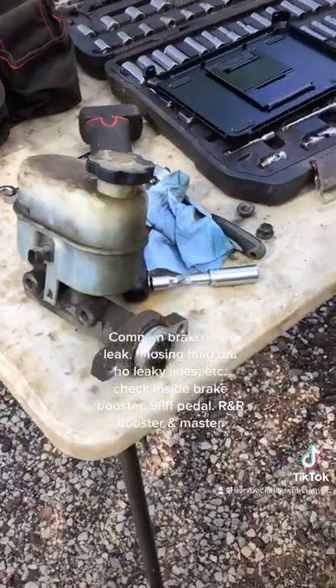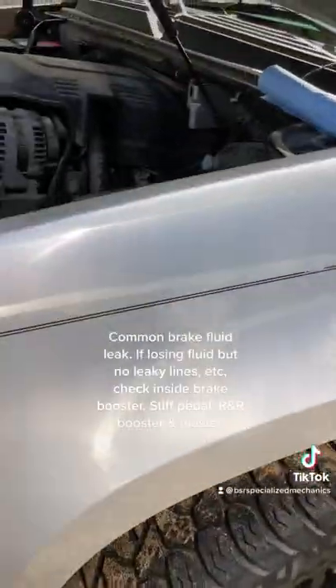This is on a 2007 Chevy Suburban half-ton, 5.3.